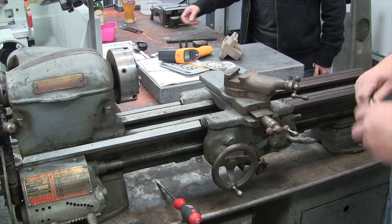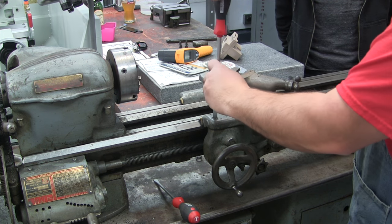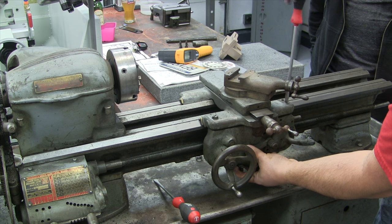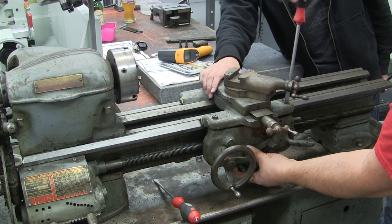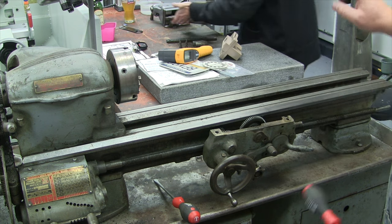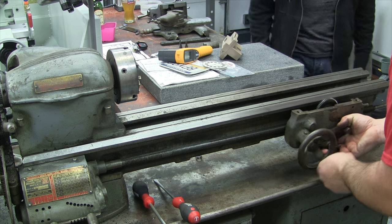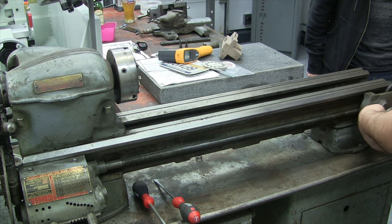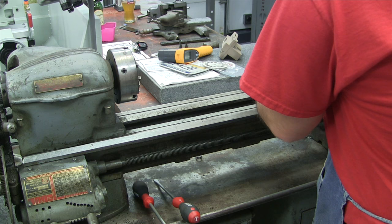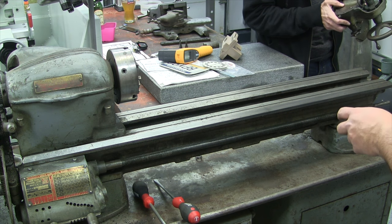We're going to walk this right down, slide it down so it clears the leg. There's our cute little apron — much easier to handle than the 13-inch. Isn't it funny how there's a piece of sheet metal there instead of a proper sump cover? It's cast iron on the bigger models but sheet metal on this one.